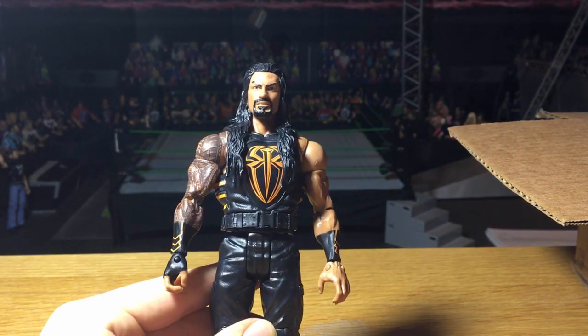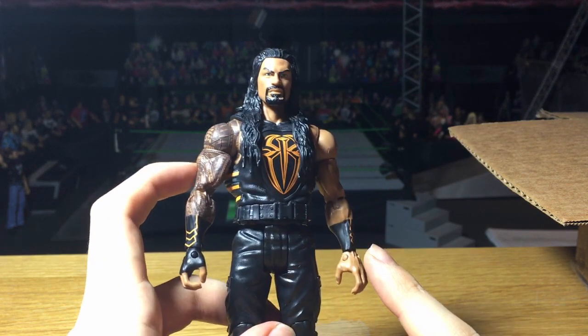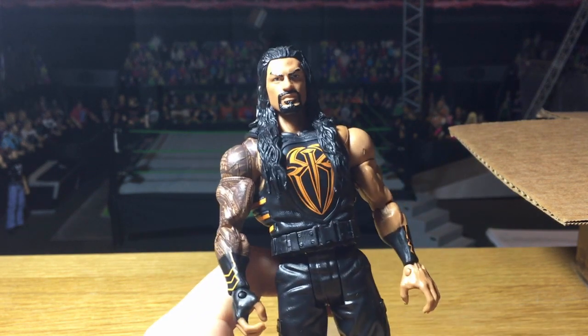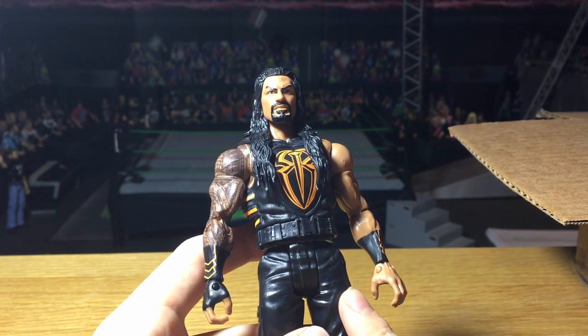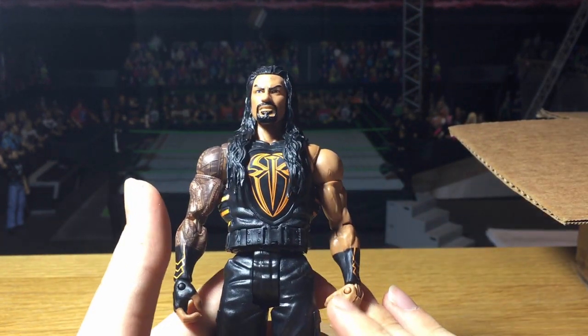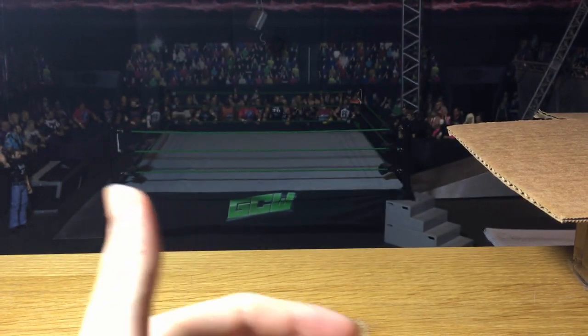This is the Basic 74 Roman Reigns and first off this is a really awesome figure — I really like the orange. On prototype pictures they didn't do the tattoo, but my version came in and it does have the tattoo. What I'm probably going to do is a fix-up video where I put the vest and arms onto an elite Roman and make this attire into an elite, probably also using the head scan with an older Reigns elite. That would give it elite articulation, which anyone can do without customizing skills — really easy.